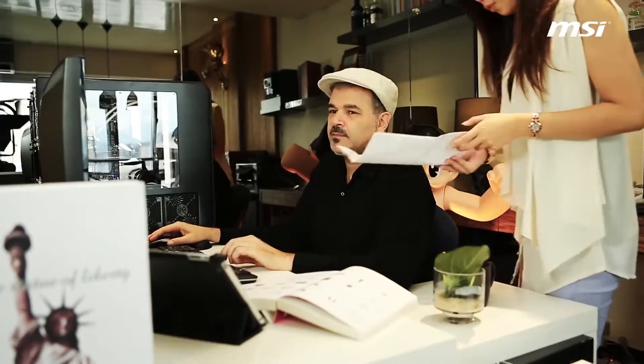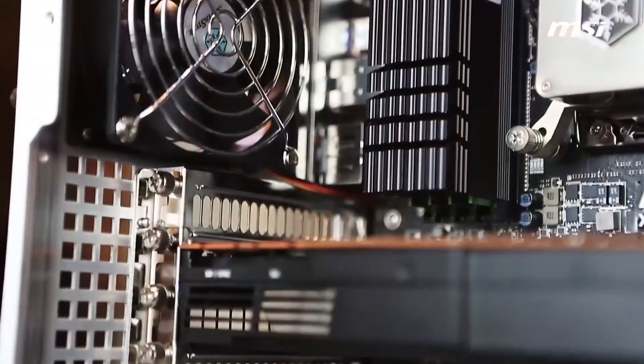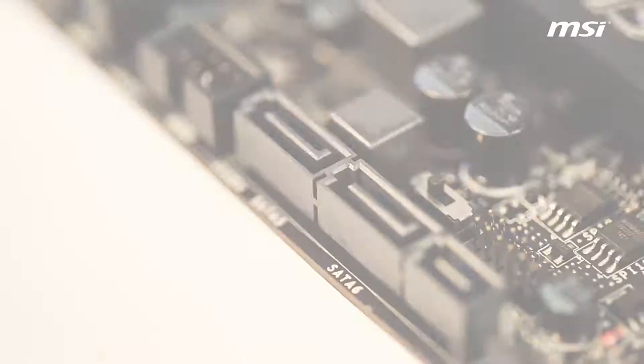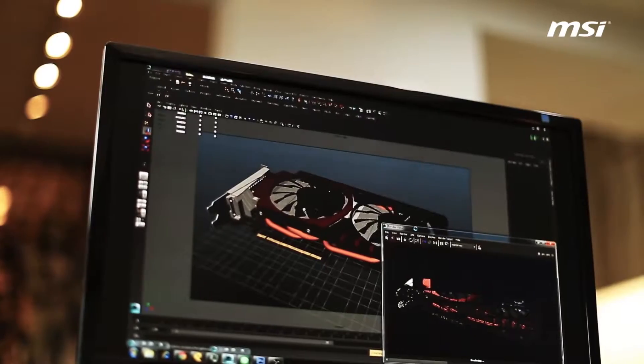Normally, that last part would take up a significant amount of time on a generic machine. However, now with the X99S SLI Plus motherboard as the heart of my new machine, it's faster than ever and renders files twice as fast as before, saving me a lot of time.